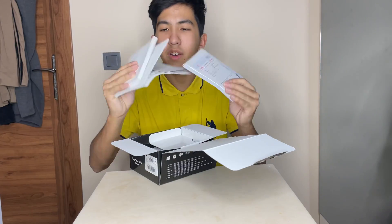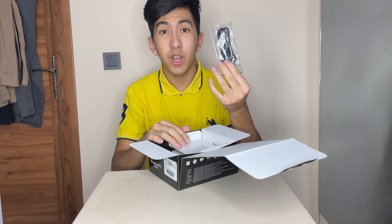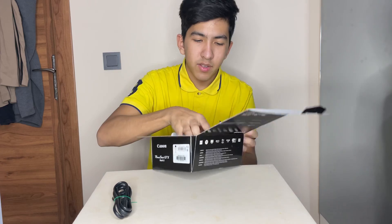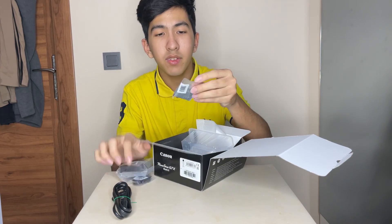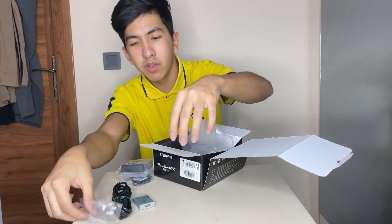So we got the instruction manuals and the guarantee papers and stuff like that. And we have the wire, I guess. Let's open this and put it here. What else is here? Let's see. And we have the batteries. Check this out. Battery — we're going to put this here as well.